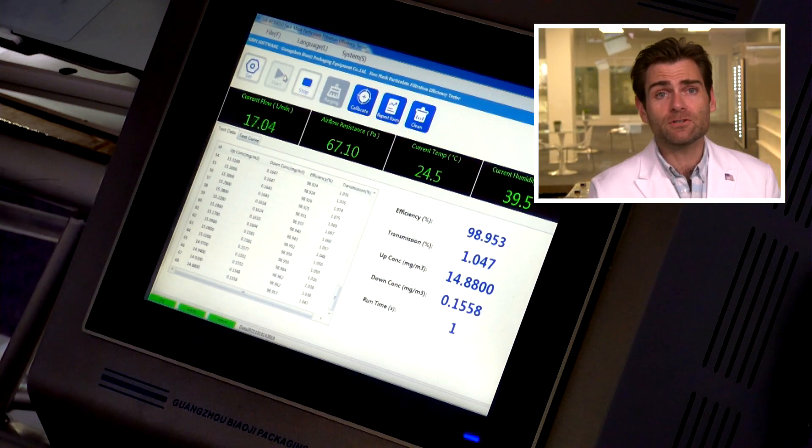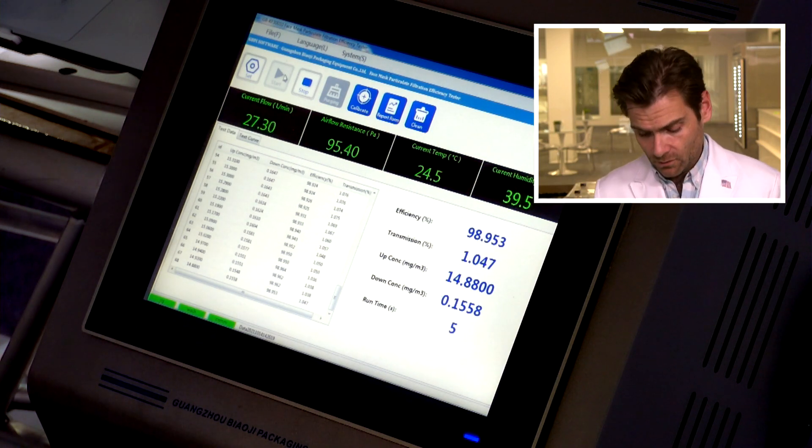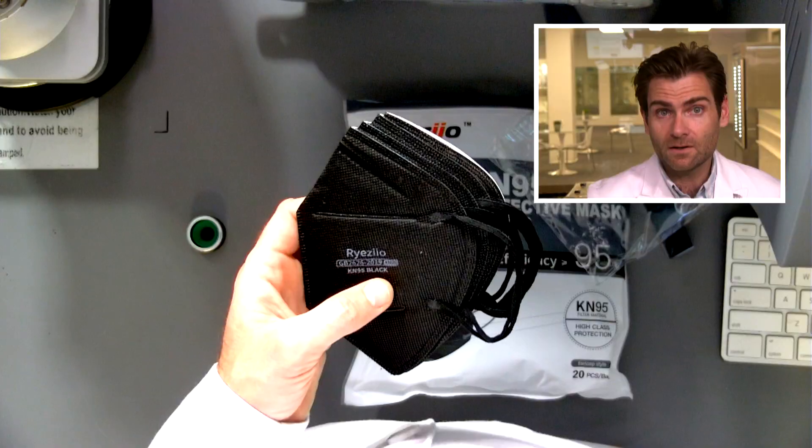Let it rip. This is a PFE machine — a particulate filtration efficiency machine. If you want to find out how this works, check out that link. We're doing the NIOSH test here, which is the test they use for both N95 and KN95, which is important.